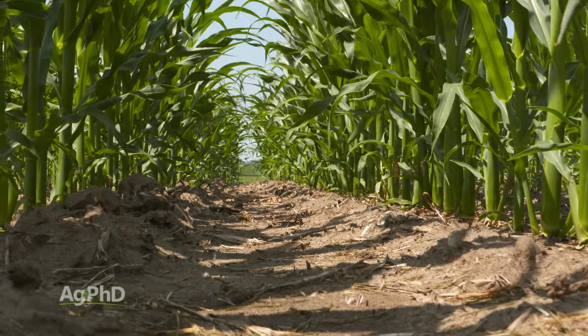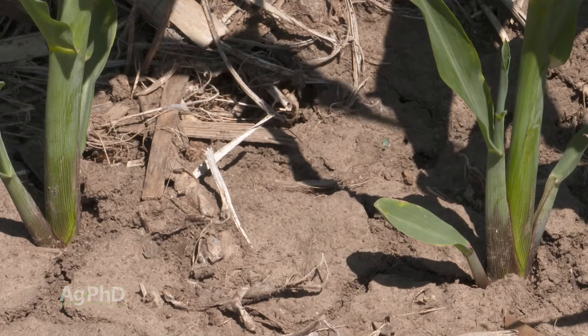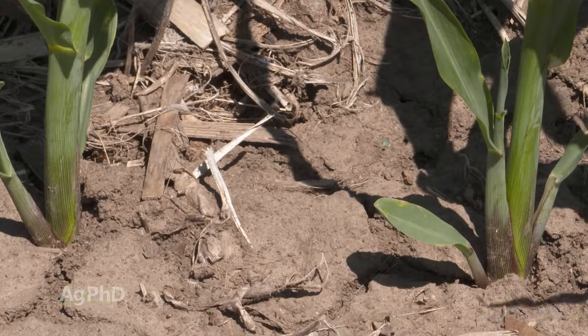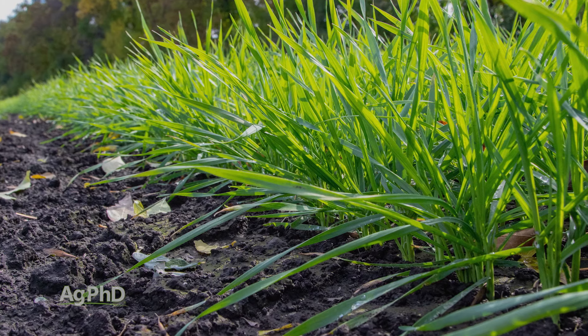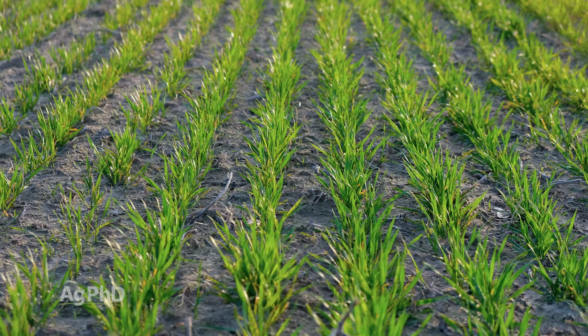Here's one of the good things with tillering: if plants see that there's extra sunlight they could get, they will tiller and all of a sudden you've got another stalk that can catch the sun. With wheat plants, for example, I've seen as many as 30 tillers on a single plant. They really try to take advantage of whatever sunlight they can capture for energy so they can do more photosynthesis and ultimately make more grain.